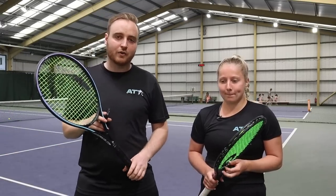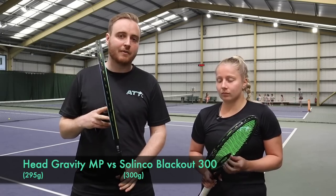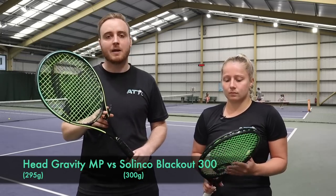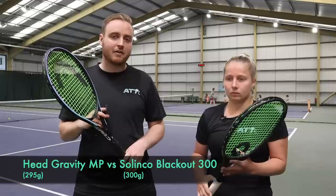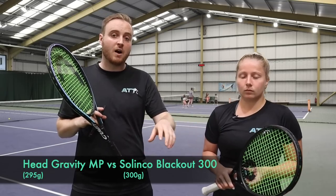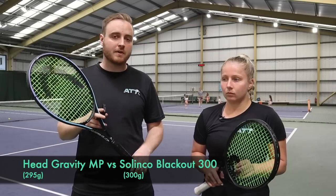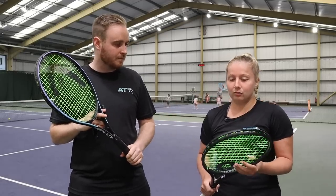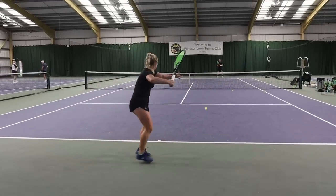On to the next quarterfinal. We've got the Head Gravity MP - probably one of the thinnest beams out there today at 295 grams, very soft with good feel - versus a new boy in the block, the Selinko Blackout 300. The Blackout is bang on spec for Alice: 100 square inches, 300 grams. Starting with the Blackout: I actually really, really liked this racket. It's a bit of a dark horse for me because it felt very good on contact.